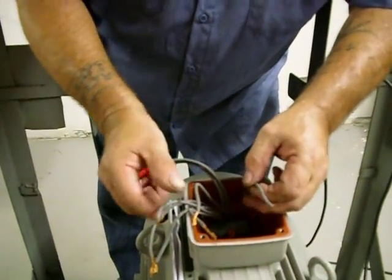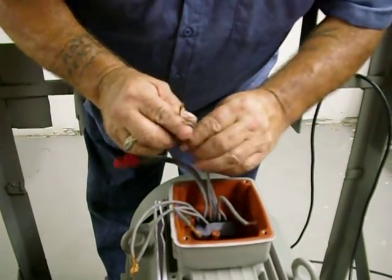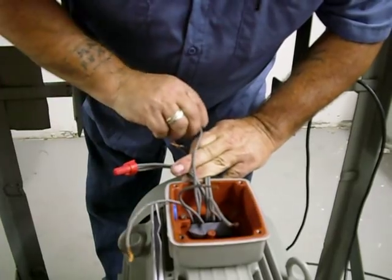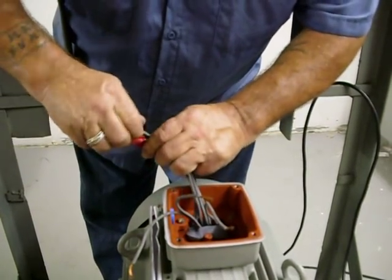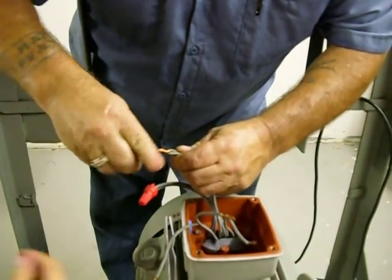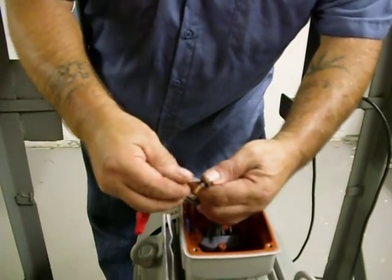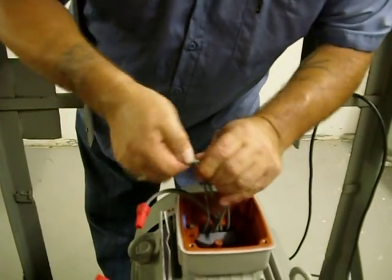You're going to find wire 2, wire 4, and wire 8. This is going to become L2. The third group is going to be 3, 5, and 9. They're going to become L3.